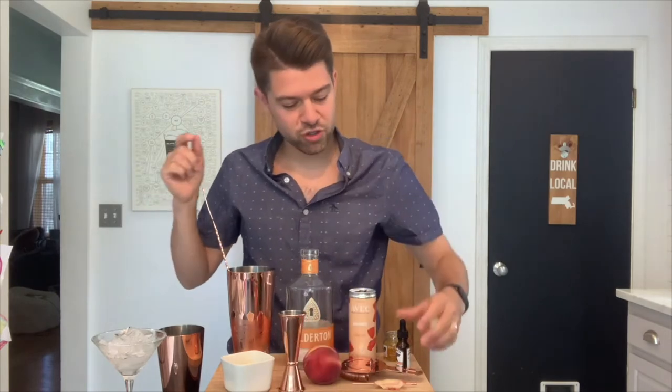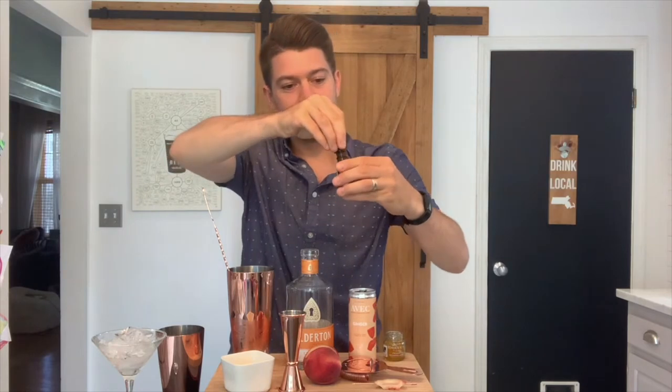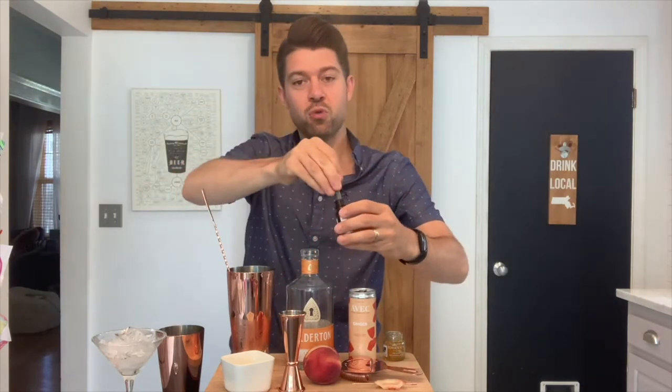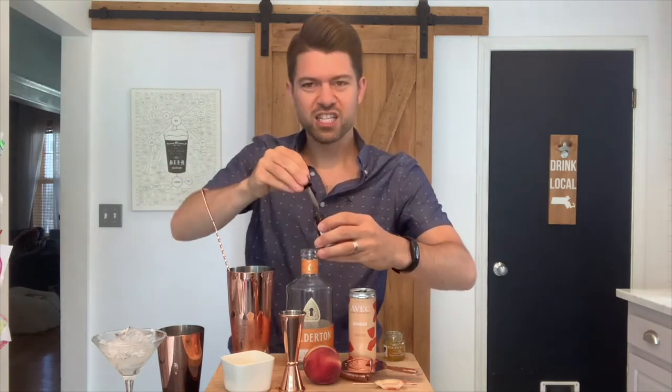Last but certainly not least, you're going to want to put in two droppers full of the Woodster Smoked Orange Bitters. I like to put in a little extra.